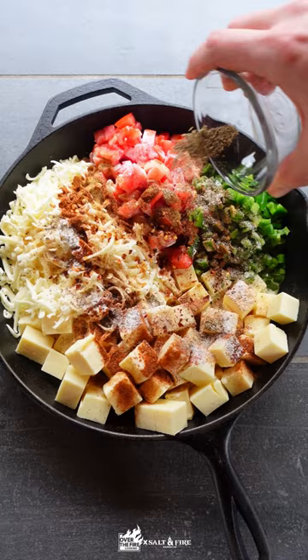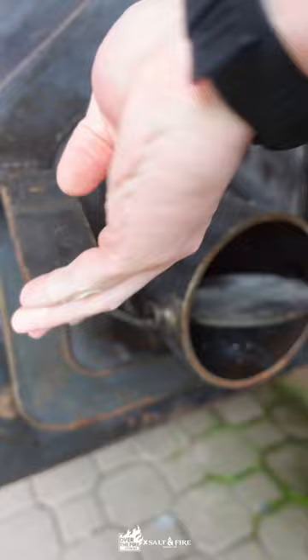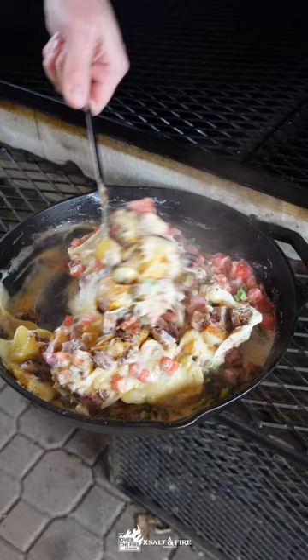We're going to put this in the smoker at 250 degrees for about 45 minutes. After that 45 minutes is up, we're going to remove it from the smoker and stir it to combine all the ingredients. We're going to make sure that we thoroughly mix the two cheeses and the cream together. Then we're going to put it back on the smoker for about 15 more minutes while it finishes melting. Give it one more stir before serving.